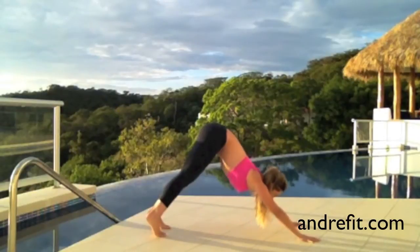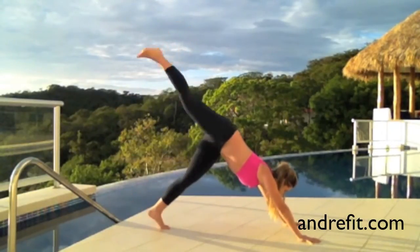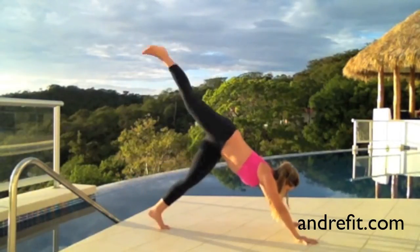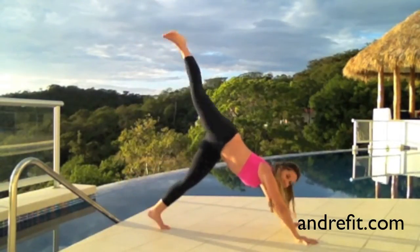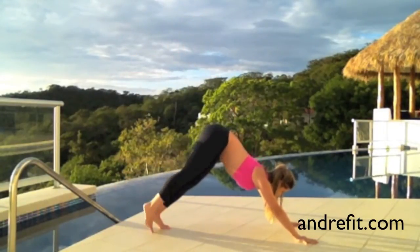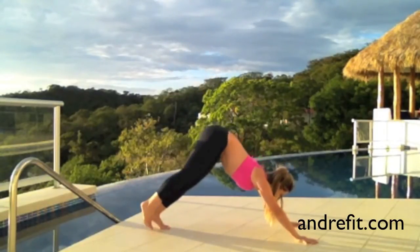Now we're going to go into a downward dog position and lift the right leg up. One leg up — two, three, four, five, six, seven, eight, nine, and ten.